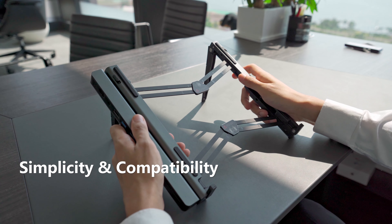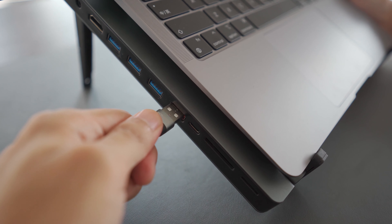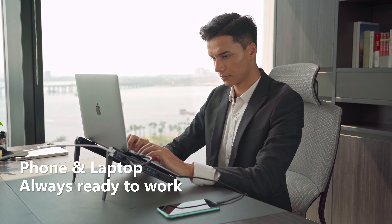It is compatible with most device models. There are two PD charging ports to refill both your laptop and your phone at the same time. No low battery anxiety anymore.